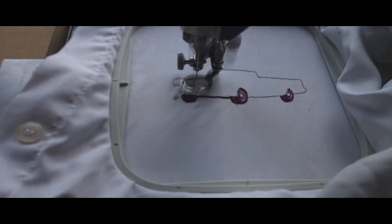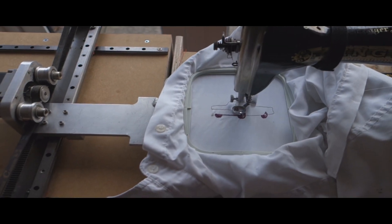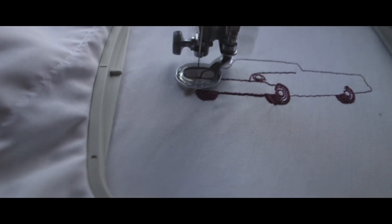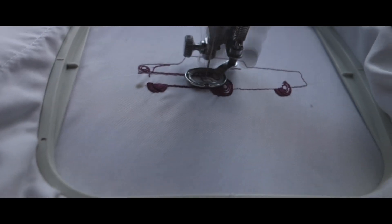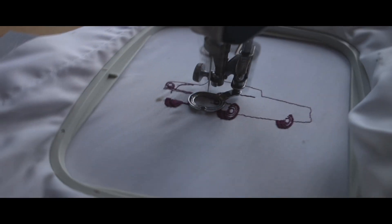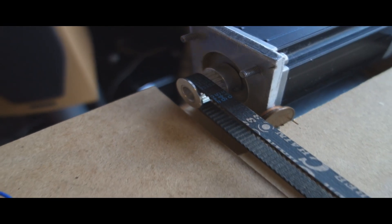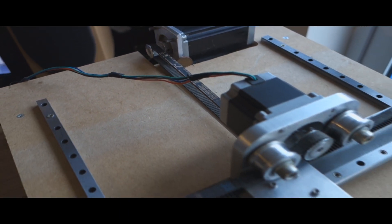Pros and cons of this conversion. If you already have a lot of the CNC hardware available to you it's a really cheap conversion. If you had to buy it, it's probably easier just to buy a second-hand embroidery machine off eBay. Another pro: effectively the travel in one of your axes is almost unlimited — the size just dependent on the size of the hoop that you'd like to make.